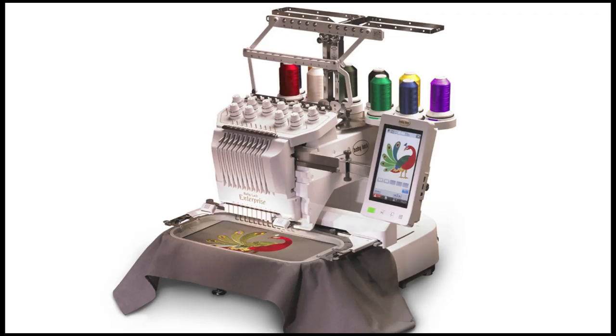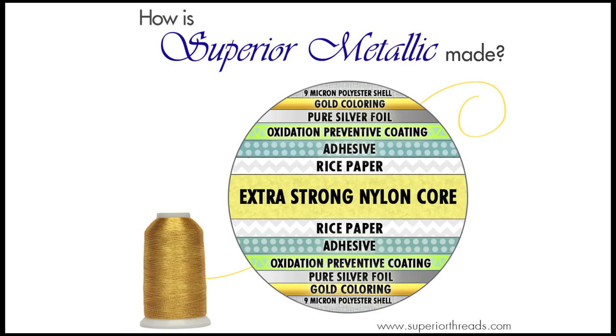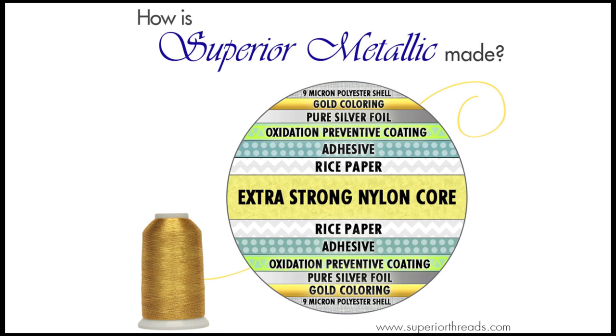To start off, we recommend using a high quality metallic thread. What makes a good quality metallic thread? It's a combination of high-grade raw materials and advanced processing.